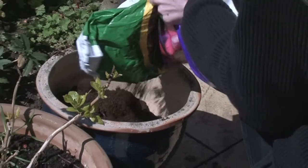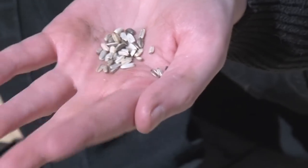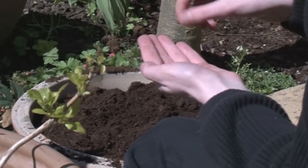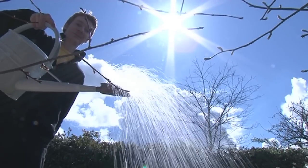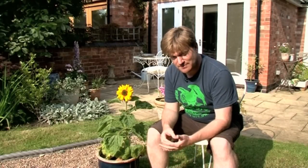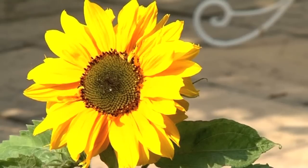A few months ago, I was joined here in my backyard by Dr. James Grime, and he was planting a sunflower here in this pot. It was all part of a big national project, and I'll put some information in the link under the video. But now I'm pleased to reveal the sunflower — grown up, no thanks to me, I have to say.